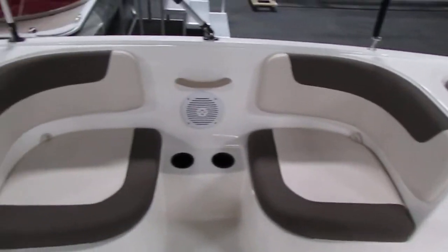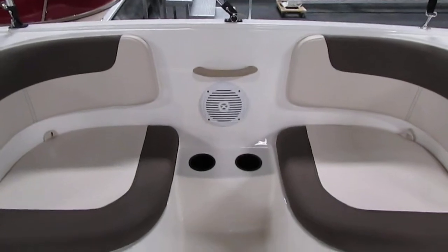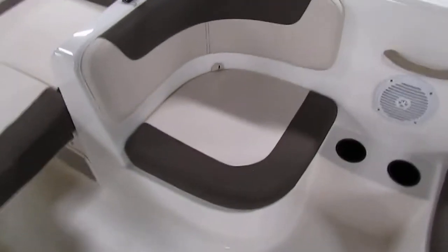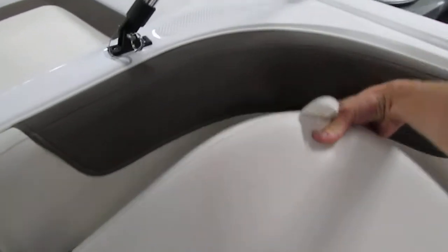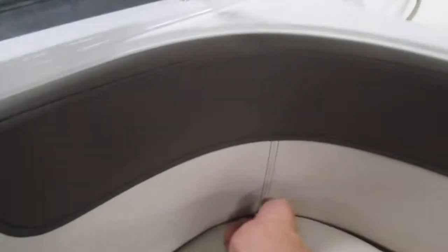There's port seating with a Jensen marine speaker, beverage holders, and a passenger grab handle. Underneath each seat there is storage.